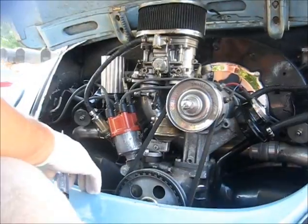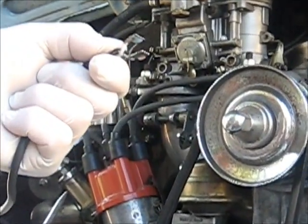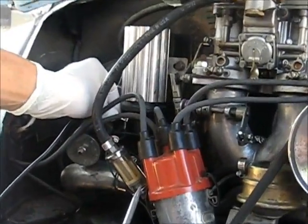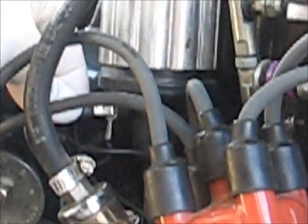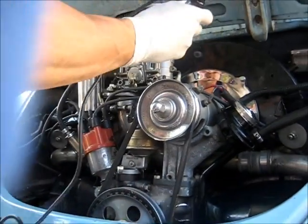The next step you're going to do is take your test lamp clamp end and clamp it to the negative side of your coil. Then you're going to make sure you ground your test lamp to a good ground.